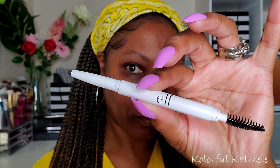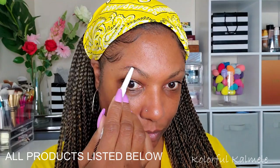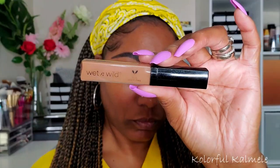As usual I'm starting out with my ELF eyebrow pencil and just drawing on my brows. I'm also going in with my Wet and Wild concealer just to clean those up a bit. This combination works perfectly for me — I don't feel the need to change it, at least not yet.